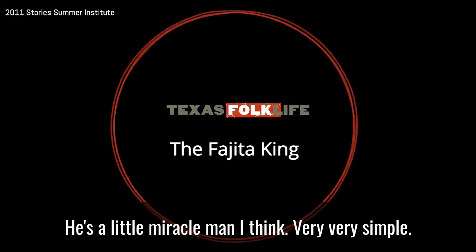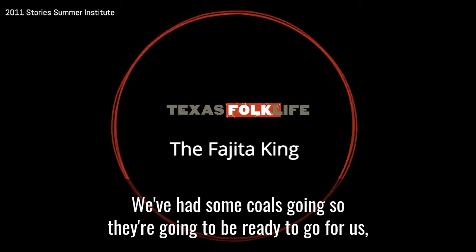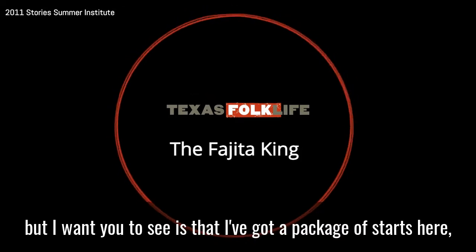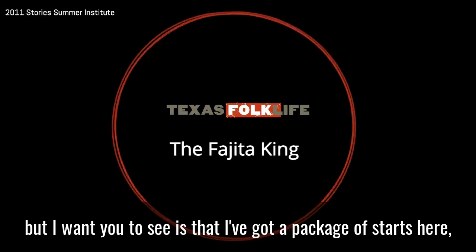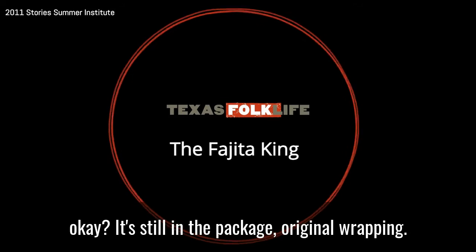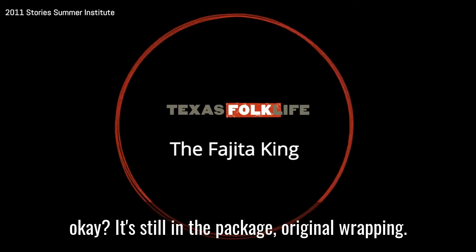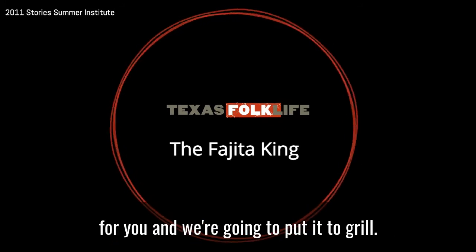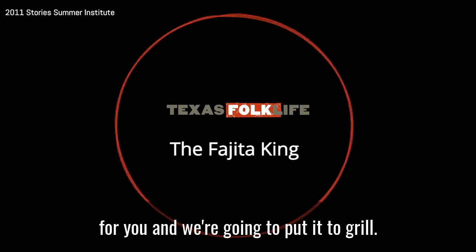He's a little miracle man, I think. Very, very simple. We've had some coals going, so they're going to be ready to go for us. What I want you to see is that I've got a package of skirts here — it's still in the original wrapping. I'm going to bust this thing open for you, and we're going to put it to the grill.